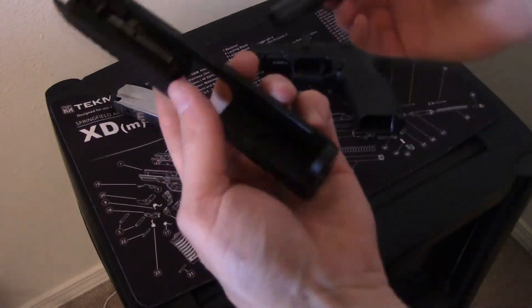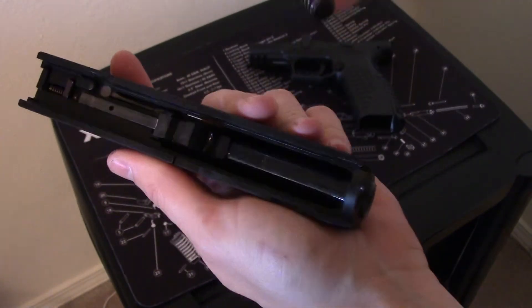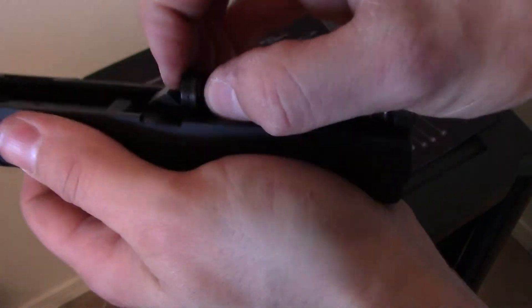Your XDM is fully disassembled. Pretty easy to put back together — just reverse of what we did. You're going to drop your barrel in here, and then you're going to take your spring and put it back right on there.